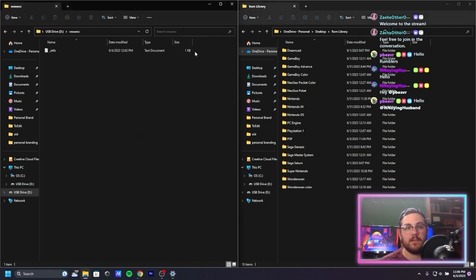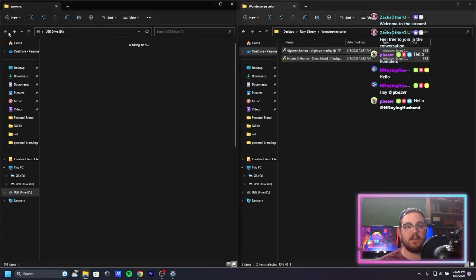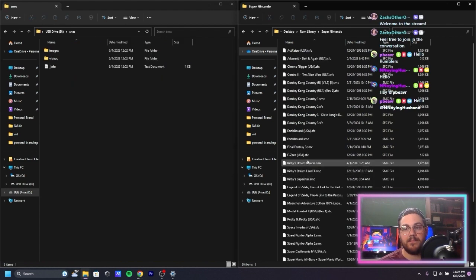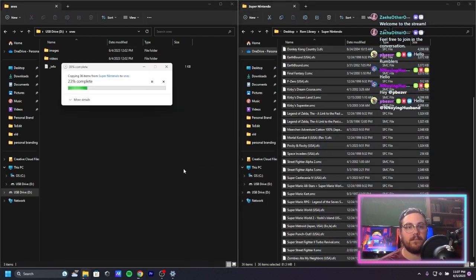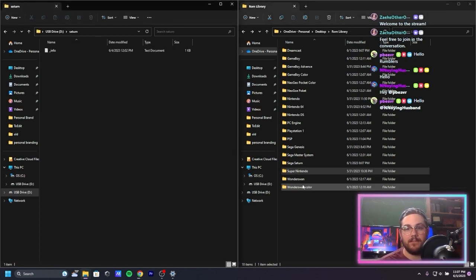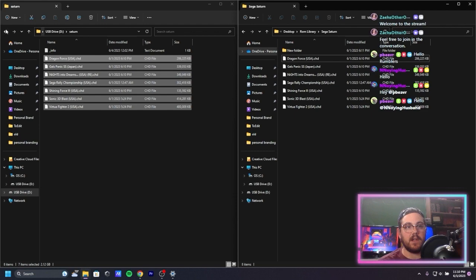WonderSwan Color — I'm assuming we just dump ROMs right into these folders. Here are a couple of WonderSwan Color games. Super Nintendo — we got a lot of SNES games, let's copy all those over. Files are very small so it should be quick for most stuff except Dreamcast and PS1 maybe. Sega Saturn — got a few of those, that's going to take a lot longer.